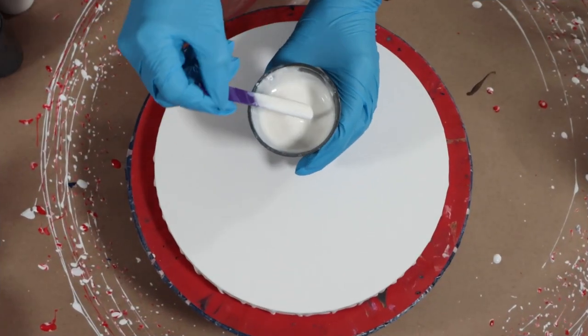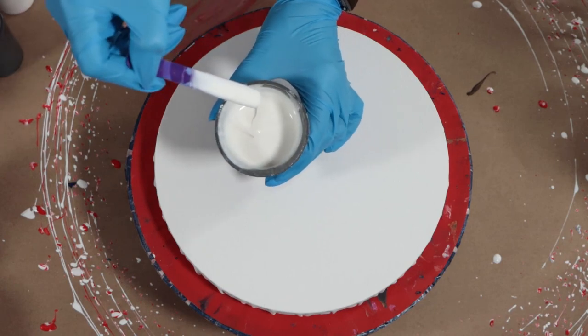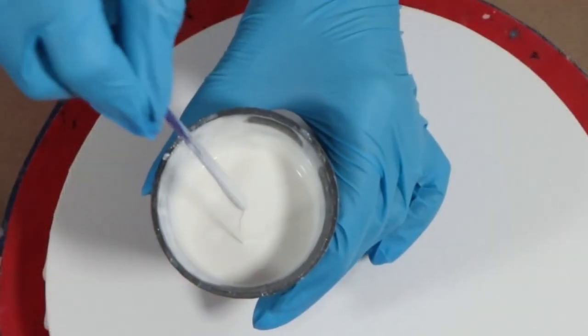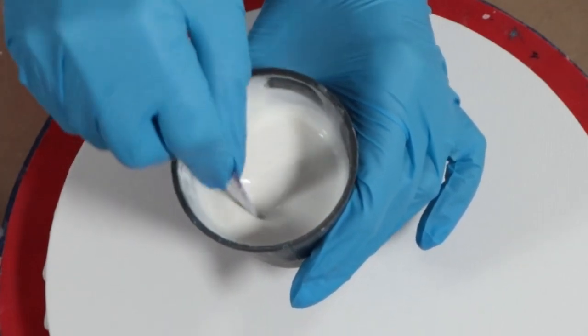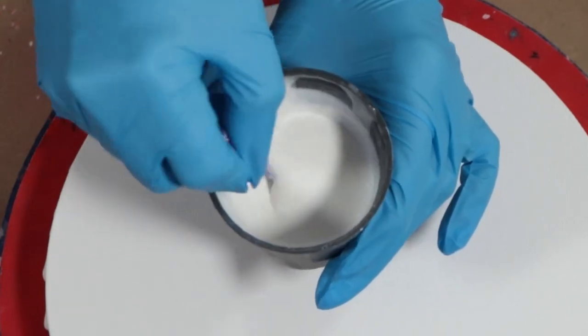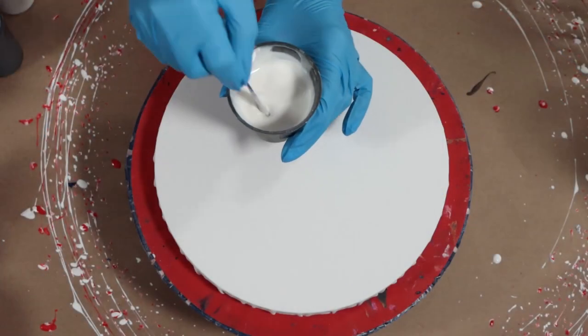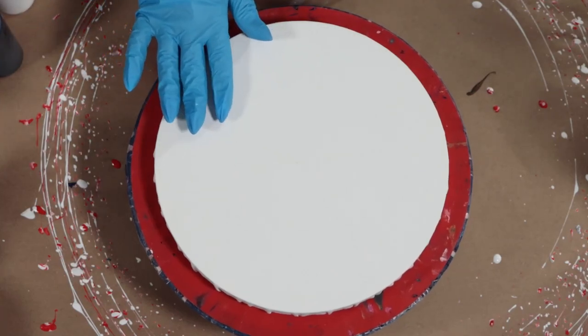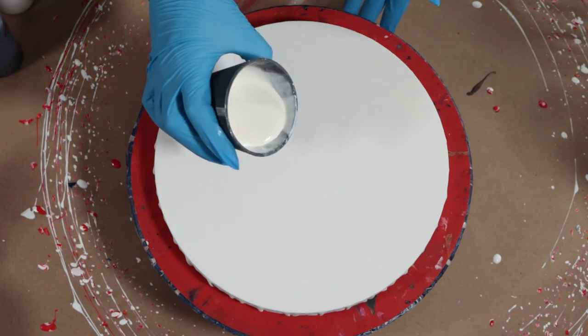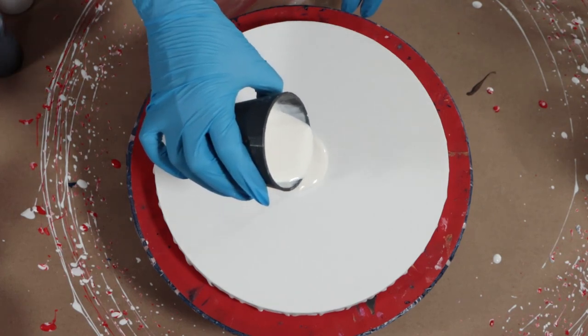My gloves are on. This is the Deco Art Enchanted Shimmer White I'm using — you can see the consistency there, it runs right off the stick into a nice quick mound. That's the consistency you want for this technique. I'm going to go ahead and cover the whole canvas with the shimmer white.